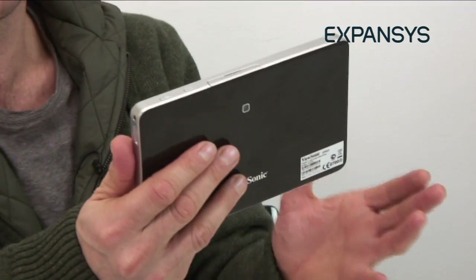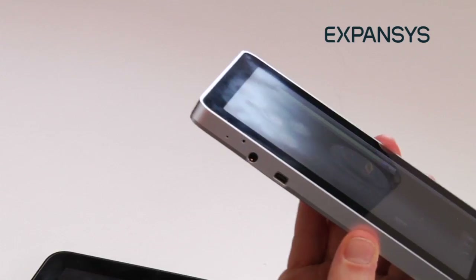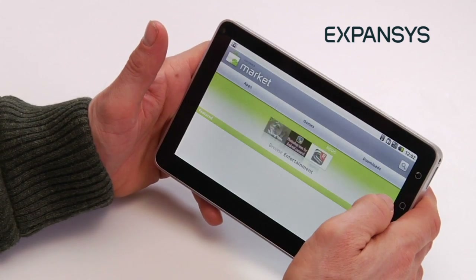The ViewPad 7, however, does. It's got the phone functionality that the ViewPad 10 doesn't have. It's also really small, thin, and lightweight — it's a great multimedia device. It offers movies, games, apps, phone functionality, data, and online content in something that you can literally fit in your jeans pocket.